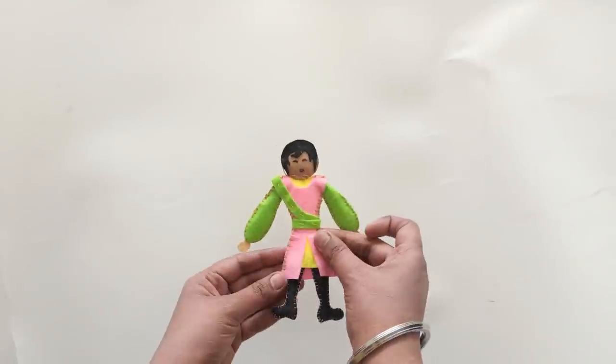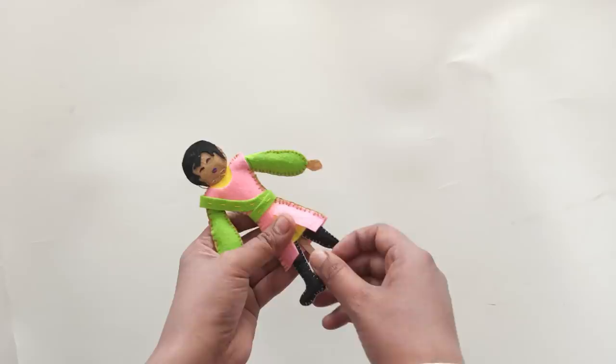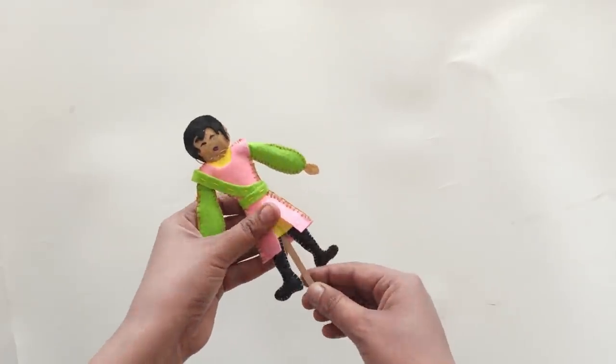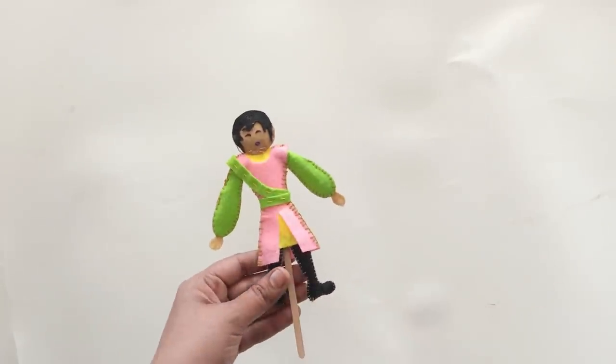You can add detailing like eyes, nose, and mouth with a black marker. The puppet is done now. Now, all you have to do is create a short play with all the materials we have made.